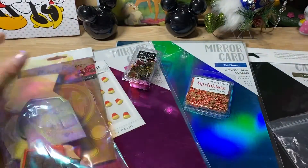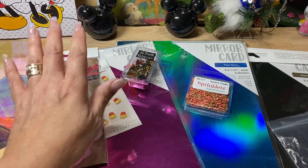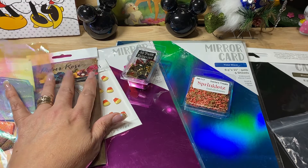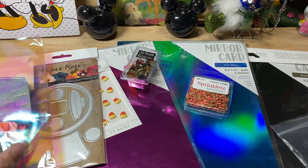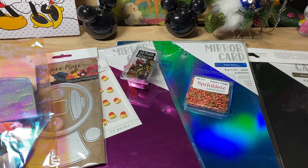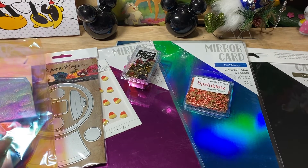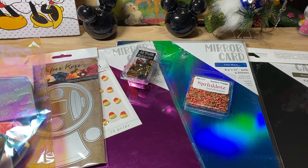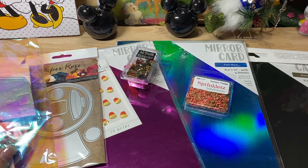So you guys, I will put the information down below. It's called the Frantic Stamper, and I ordered it online. If there are any questions that you have about this order, just let me know and I will give you any information that I can. Thank you so much for watching, and I'll see you guys on the next video!